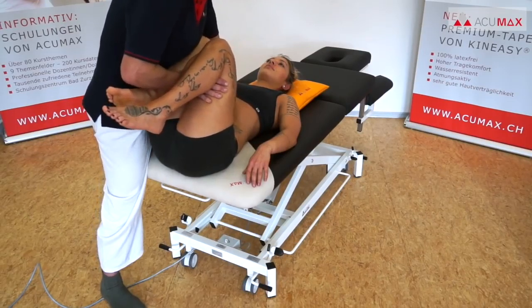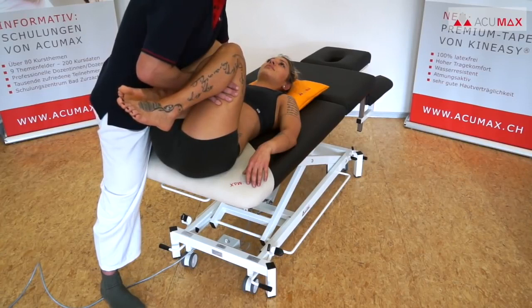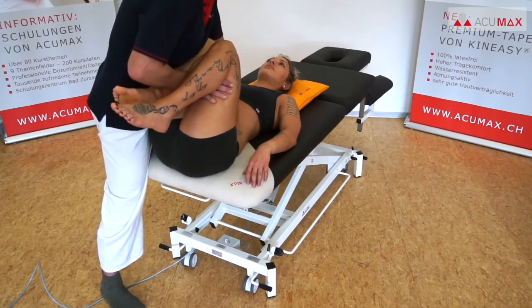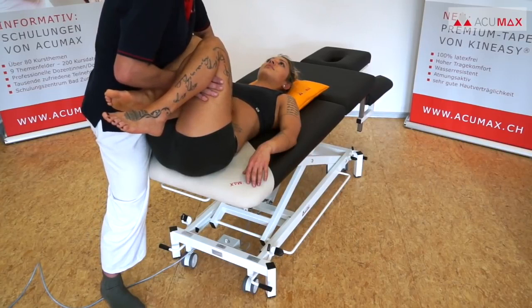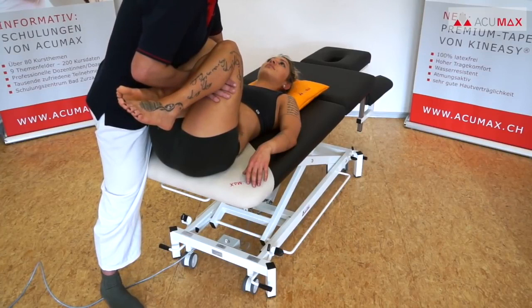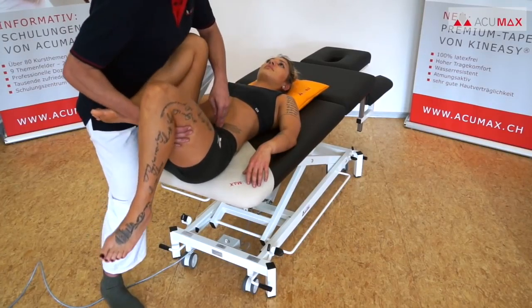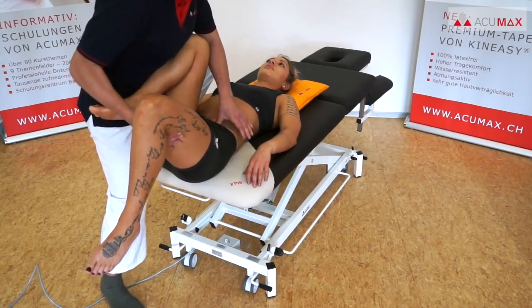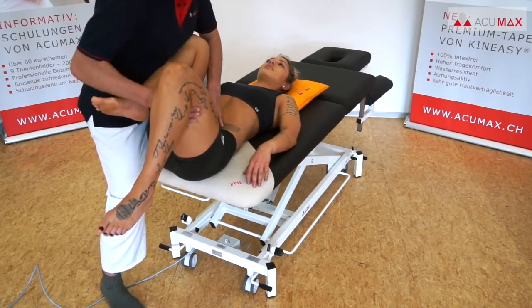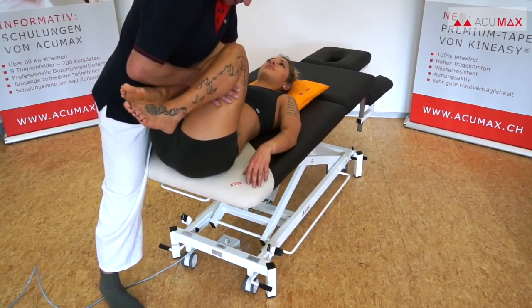Once our finger pads have reached their final destination, they remain there for about 10 seconds before we release the pressure. We can repeat the same maneuver with our finger pads positioned slightly higher, that is a bit more in the cranial direction. Then we use our thumbs or finger pads to give pressure in the potential trigger point region of the iliacus muscle, marked X2 in the graph.